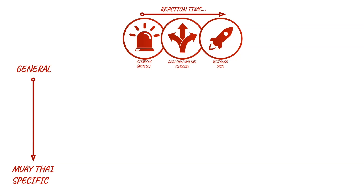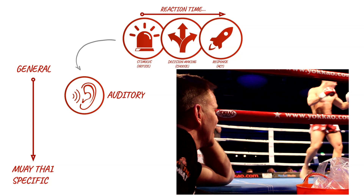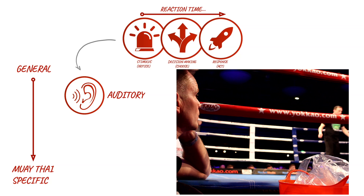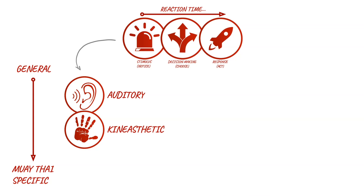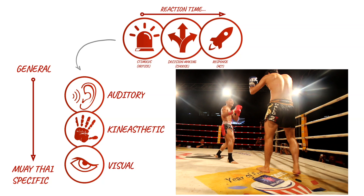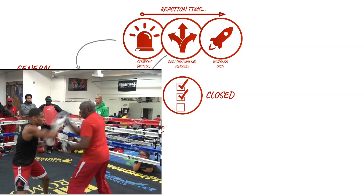Beginning with the stimulus for your reaction: although you may listen out for calls from your corner team or determine the effectiveness of your strikes by the sound of the strike landing, audible cues are less specific to fast reactions. Kinesthetic cues — for example, feeling your own or your opponent's balance shift in the clinch — are far more specific for rapid reactions in a fight. And by far the most Muay Thai-specific cue is visually recognizing postural changes in your opponent. When it comes to decision making after the stimulus, training can present either a completely closed drill response, where you're reacting to a known stimulus and following a predetermined sequence or action, or at the other extreme, an open response, where the stimulus is unknown and your response selection is open for interpretation.